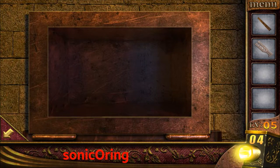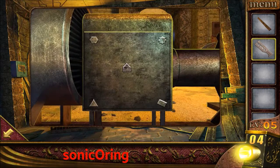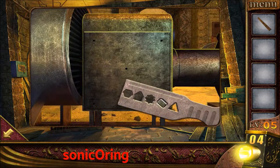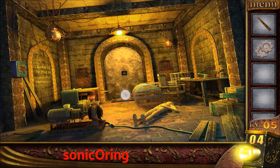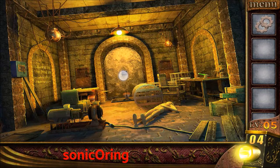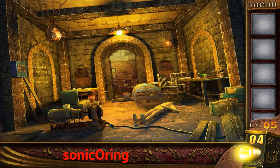Get the iron, use it to open the pipe. Get the gears. Tap on the middle trap, place the plank, and tap on the panel on the door, connect the clocks and the door will open.